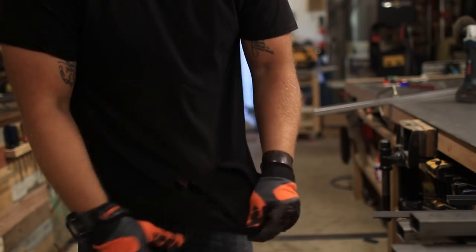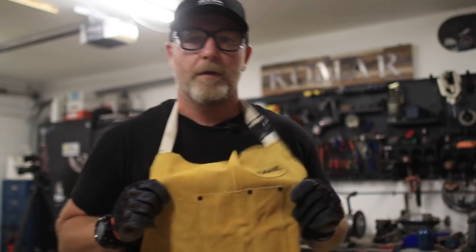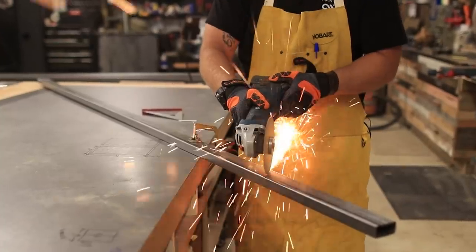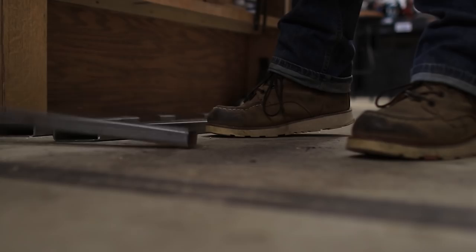Holy bajoly, I just caught on fire! Another shirt ruined — this is like the fourth shirt. Sometimes I get so excited to work on a project that I don't realize the simplest things, like I'm catching myself on fire. But with my butcher's apron on I was able to finish all the cuts.